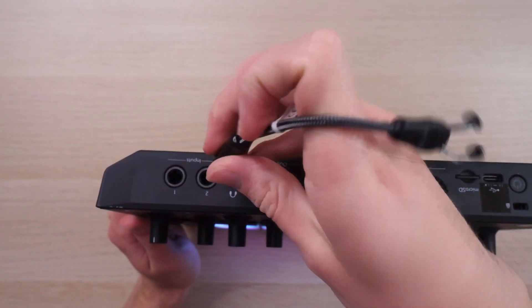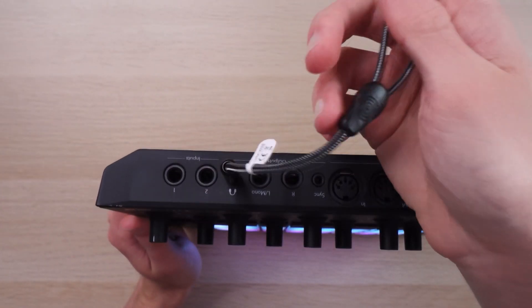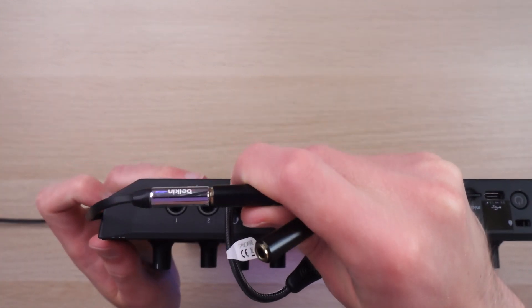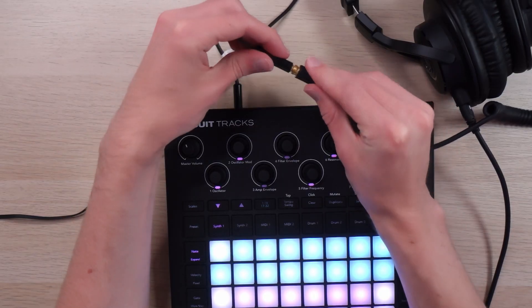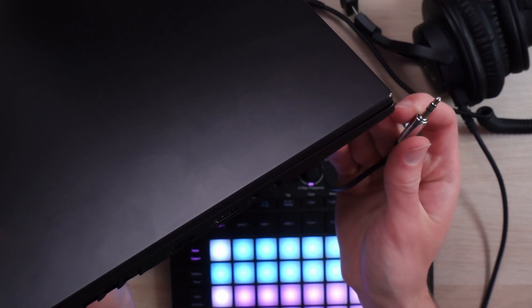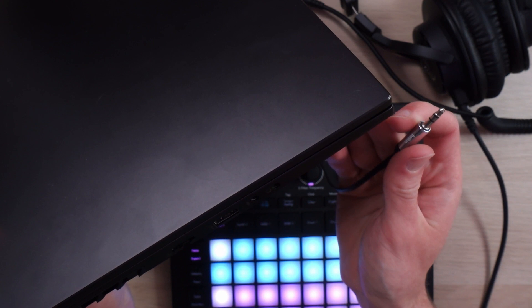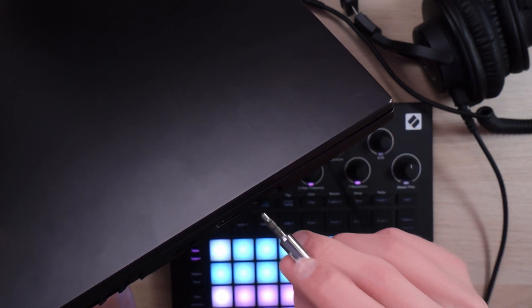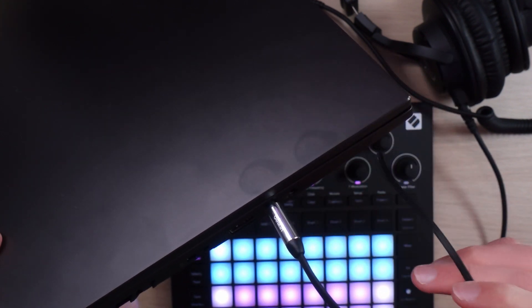I've got the splitter here — this end goes into the headphone jack, one end into just whatever audio cable, this can be totally cheap, I got this at like Target or something, and the other half of the splitter into your headphones. A lot of computers will have some sort of line in, slash mic in, is what you're usually going to see it labeled as. In this case it's separate from the headphone jack, so just plug that in here.